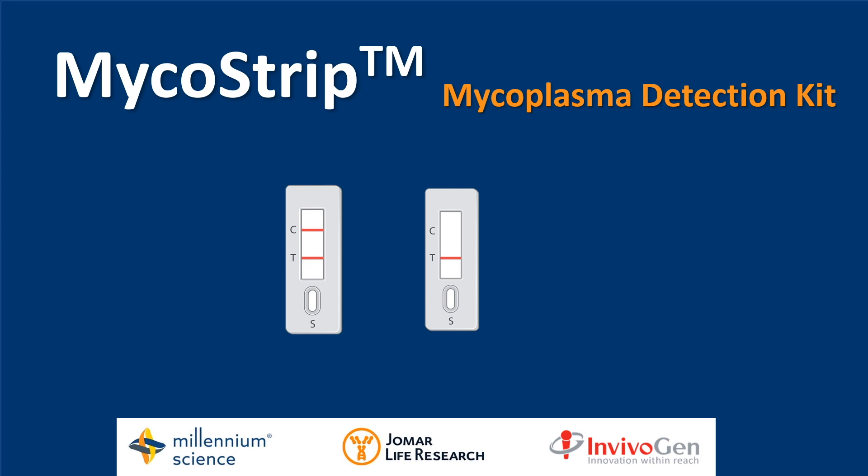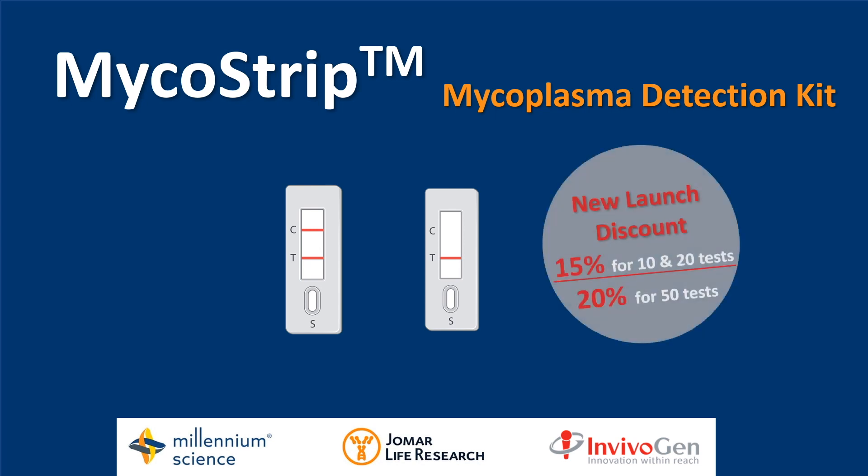To celebrate the launch of the Micostrip, we have a new launch discount. We are offering 15% off 10 and 20 tests and 20% off 50 tests. When ordering, make sure to use the promo code TRYMICOSTRIP.